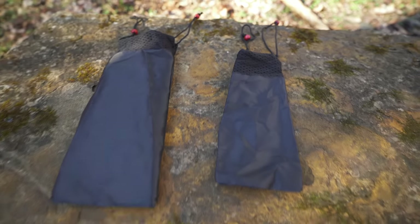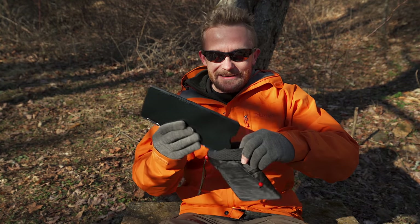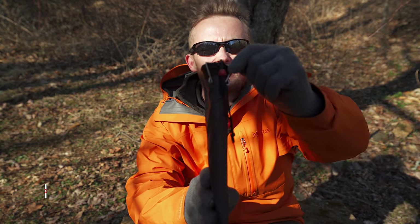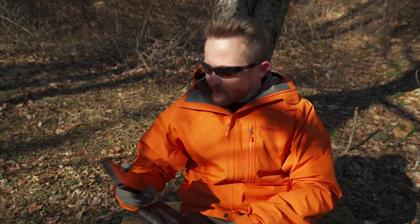My only real negative are these storage bags — I just do not like them. Sometimes it goes really nicely, and then sometimes it could be a true test of your patience. This time it went in nice and smooth, but the legs got stuck on the outside of the bag. All in all, that's a very minor complaint.